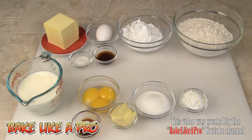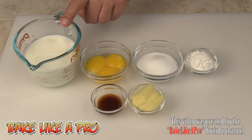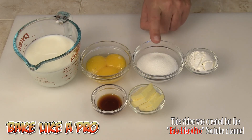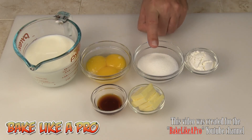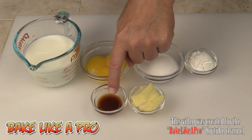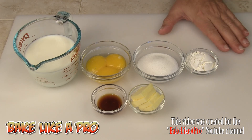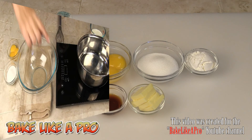I've removed everything else and now I only have the ingredients for our French pastry cream. Let's go over them: one cup of milk, three egg yolks, three tablespoons of regular white sugar, two tablespoons of cornstarch, two tablespoons of butter, and one and a half teaspoons of vanilla. Those are the ingredients — let's get started.